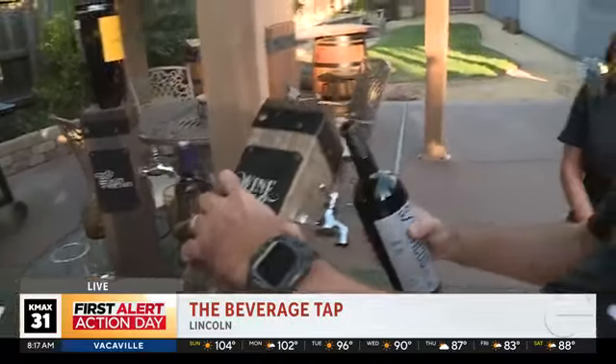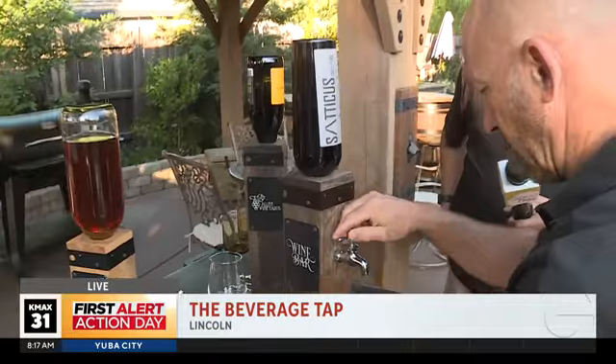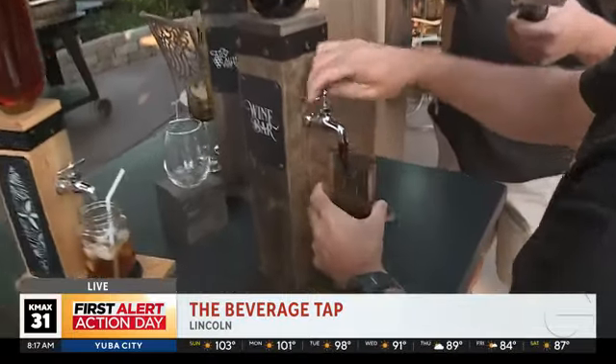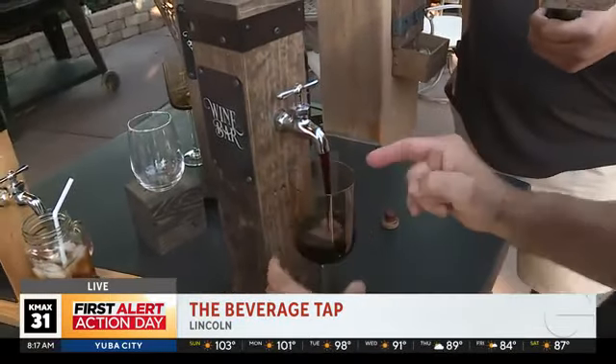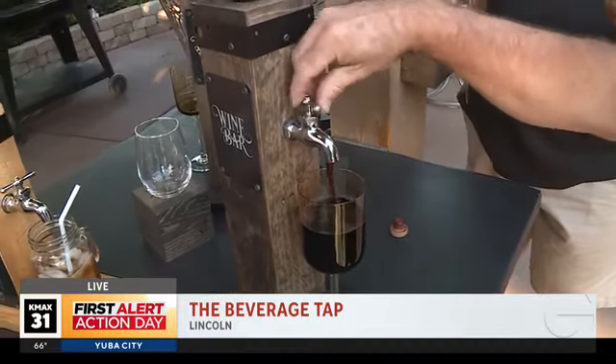Cork it, take your bottle, turn it over — you can tap it just like that. And then it's ready to pour.